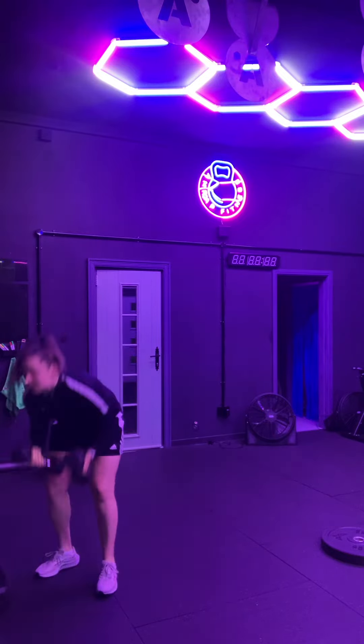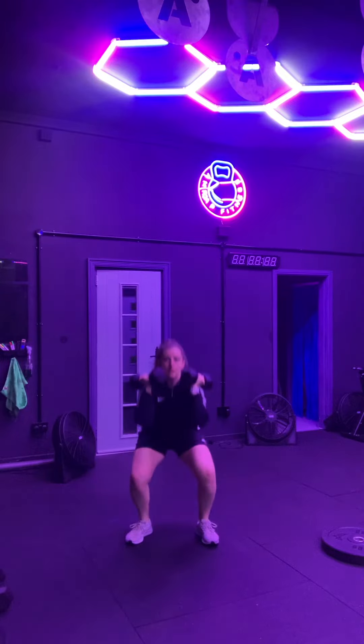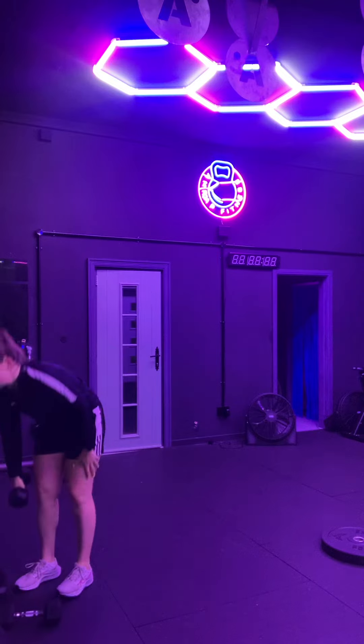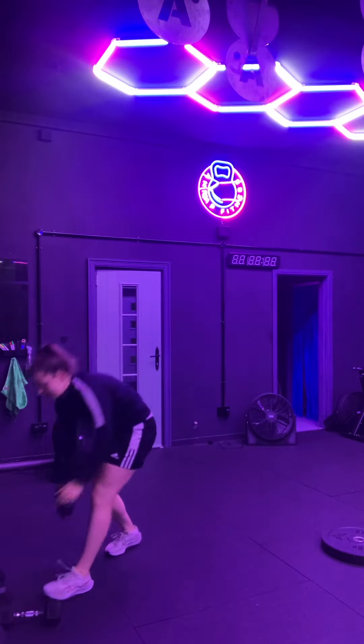Then there are 10 dumbbell front squats — squatting down like so. After that, five dumbbell single-arm swings into a thruster: swing up to the top and into a thruster. Do five on one side, then five on the other.